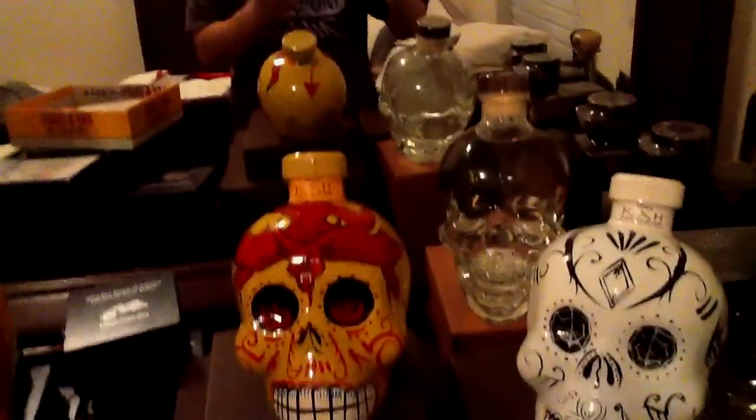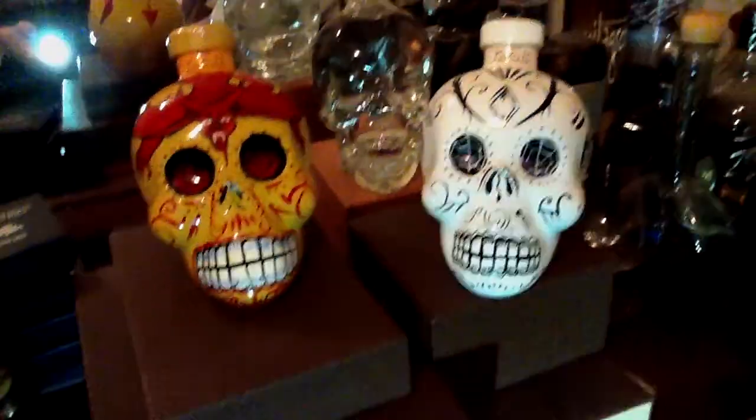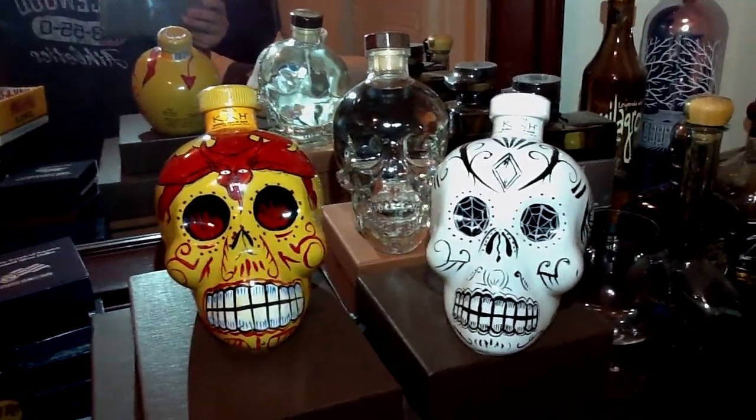Okay, look at what we have here. Oh my god, that is freaking awesome. Wow. Amazing. Oh my god, look at that.